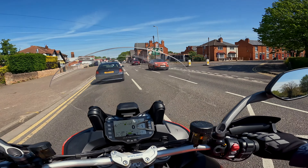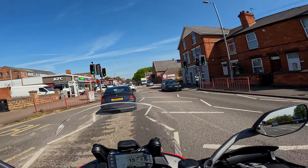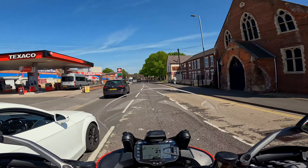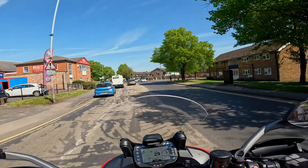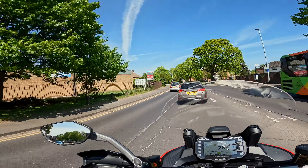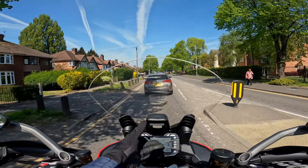The seat height is a lot lower than my KTM. I'm just on sort of — I wouldn't say on my tiptoes but I'm definitely not flat-footed when I'm stopped on my KTM, and I'm just a touch over six foot. You've also got this nice adjustable screen which is easy to use.